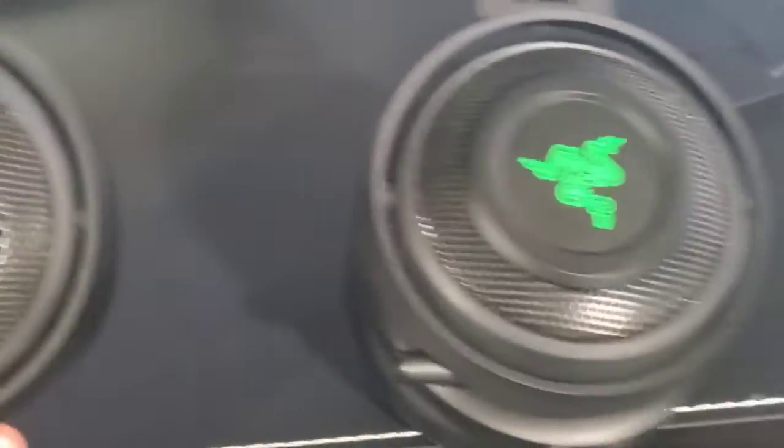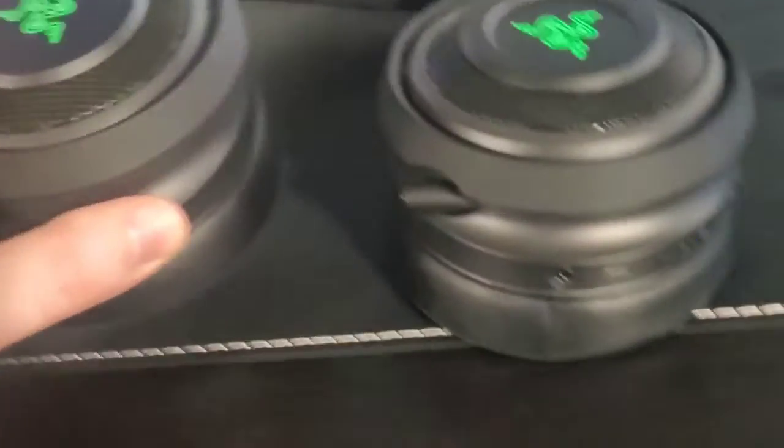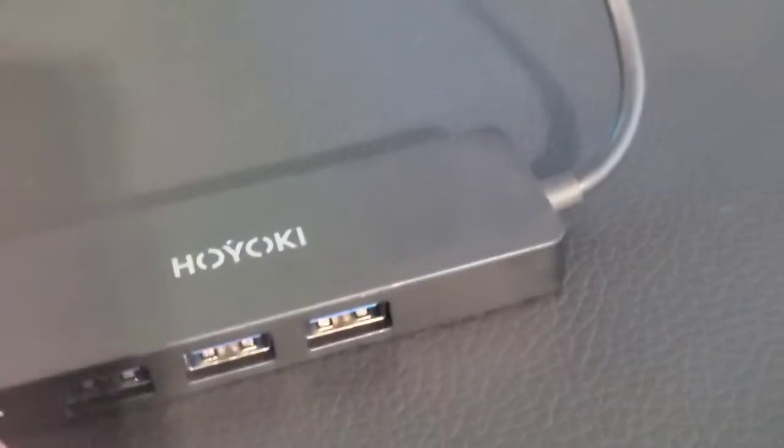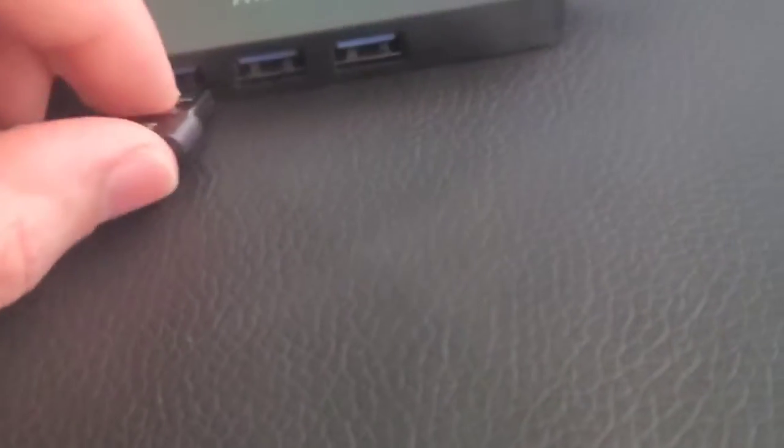We're going to get my gaming headset plugged in. I got my Razer Nari wireless headphones here with microphone. We're going to go ahead and pop this out. What this does is it plugs into USB ports and it's wireless. So we're going to plug that right into our Hioki device here, just like this.